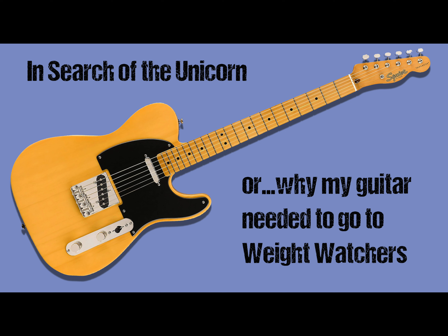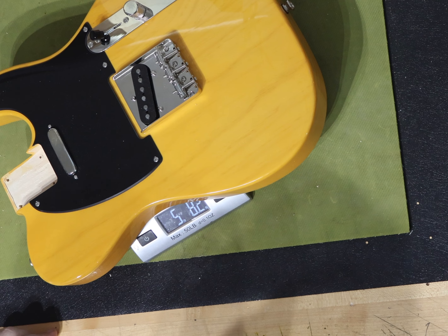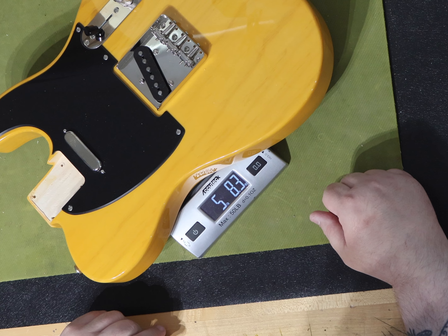First of all, I want to make it clear that I'm not speaking ill about the Squier Classic Vibe 50s Telecaster Butterscotch Blonde. I actually love this guitar. What I am doing is speaking about Squier and how they now regularly are producing and selling this specific model of guitar in weights of eight and a half pounds and higher.